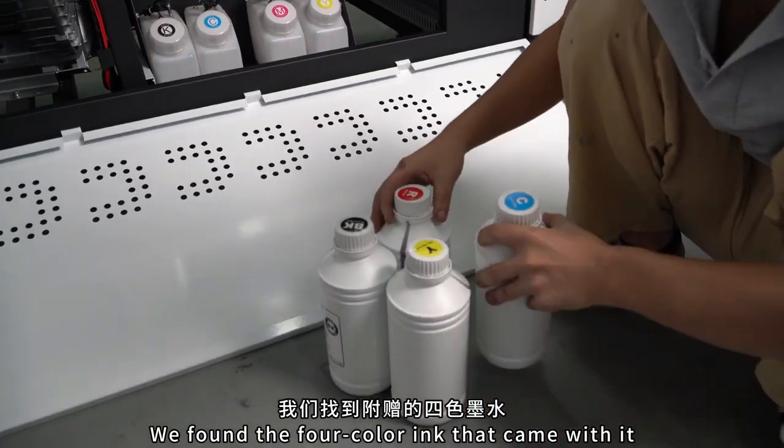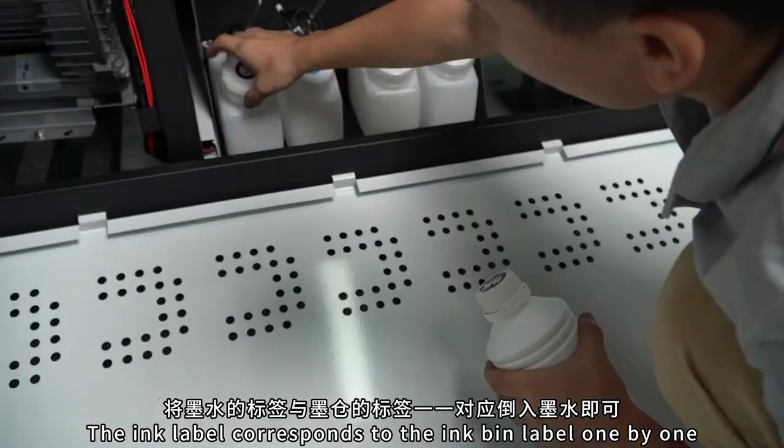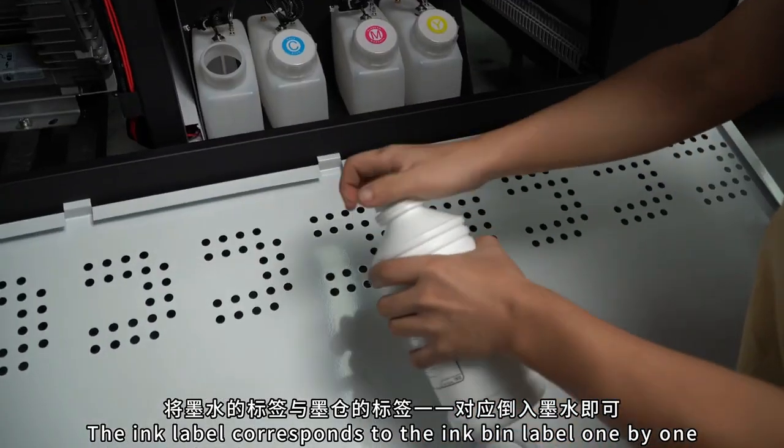We found the four color ink that comes with the printer. Match the labels of the ink with the labels of the ink tank. Pour the ink in.